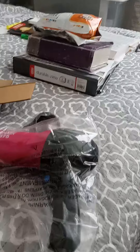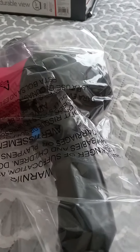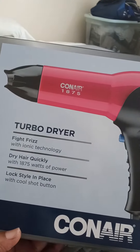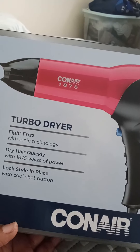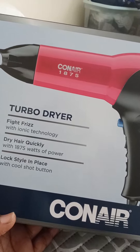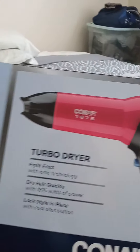Then I'll come back to you guys when I got it dried and in four plaits before I dye it. So this is just what I wanted to show you today — all the parts to the dryer. It's a turbo dryer, fight frizz with iconic technology, dry hair quickly with 1875 watts of power, look, style, and place with the cool shot button. That's what I wanted to show y'all what I had going on today.